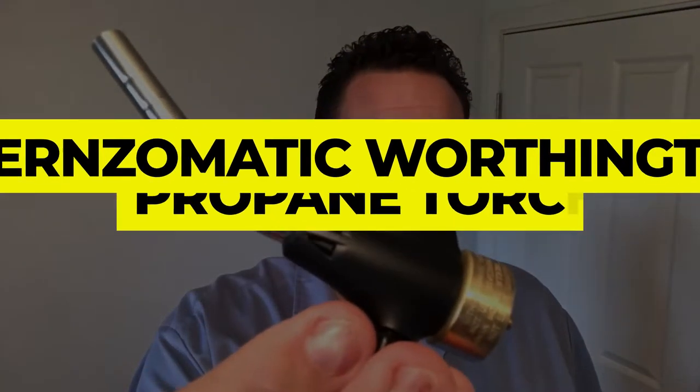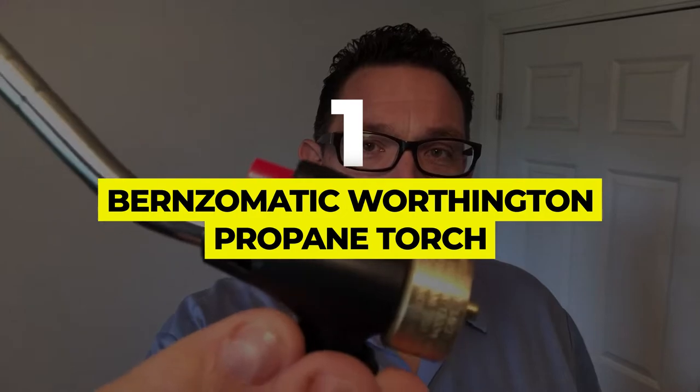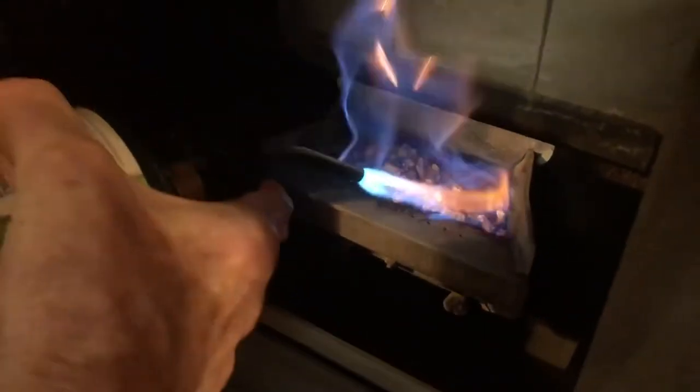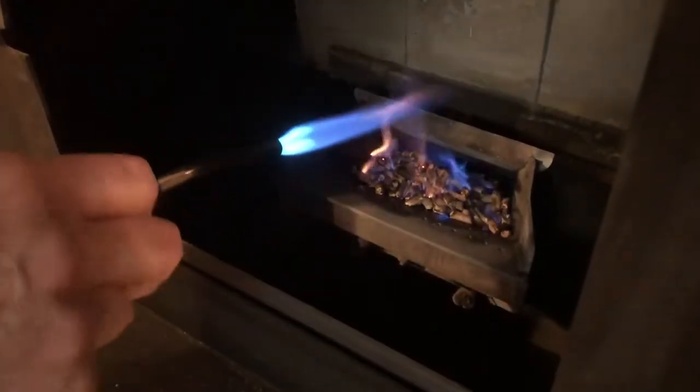Number 1: Burnzomatic Worthington Propane Torch. 1, 2, and 3 — that's just how long it takes for the Burnzomatic Worthington WT2301 Propane Torch to ignite. You simply click the start switch and, lo and behold, beautiful wide flames sprout up that will make short work of any thawing, welding, or soldering job you have.